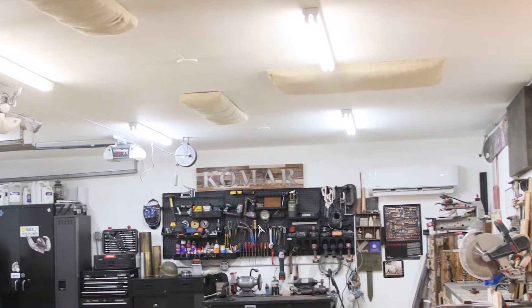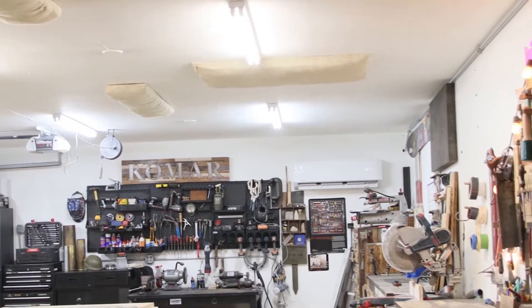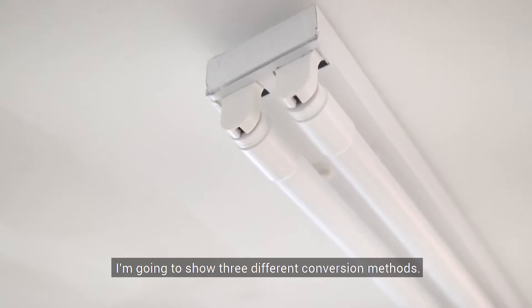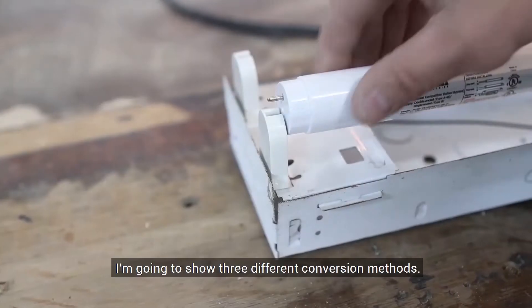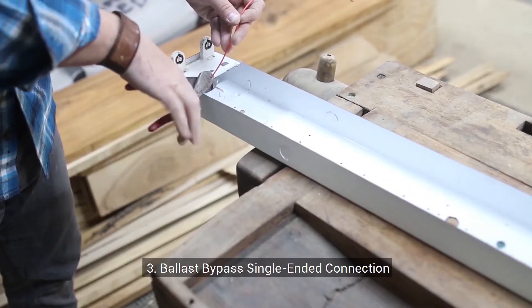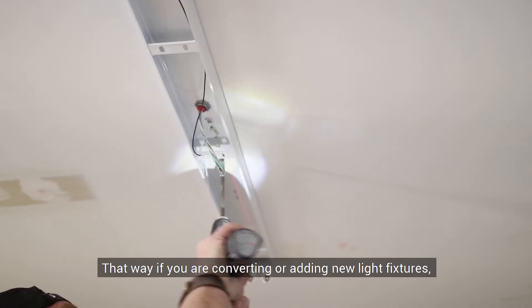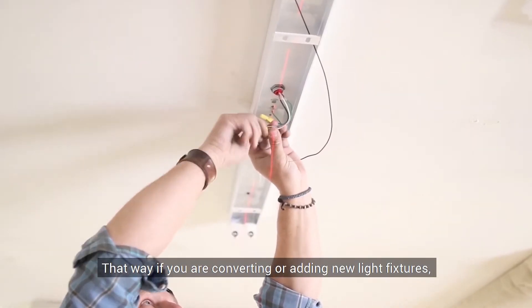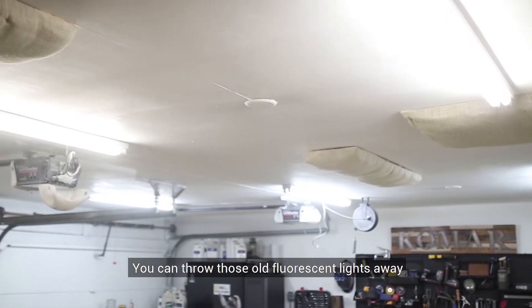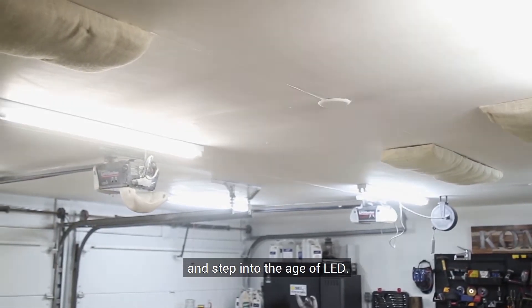Today I'm going to show you three easy ways on how to get your workspace looking like a million lumens. Let's get started. I'm going to show you guys three different conversion methods: a plug and play, a ballast bypass, and a direct wiring method to add new light fixtures. That way, if you're converting or adding new light fixtures, we will cover it all. And you can throw those old strobing fluorescents away and step into the age of LED.